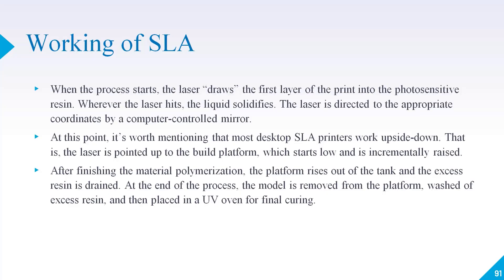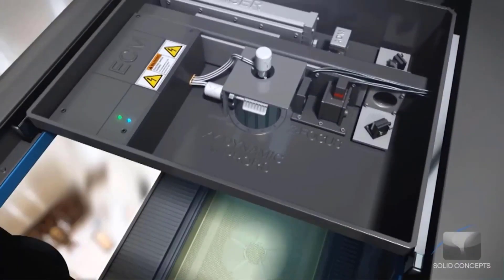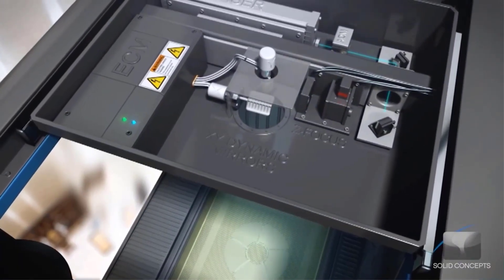Let's talk about how the SLA 3D printer works. When the process starts, the laser draws the first layer of the print into the photosensitive resin. Wherever the laser hits, the liquid solidifies. The laser is directed to the appropriate coordinates by a computer-controlled mirror.